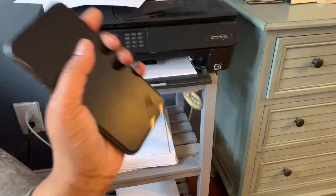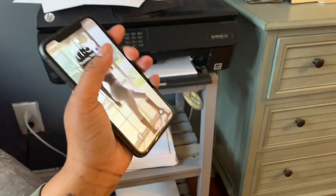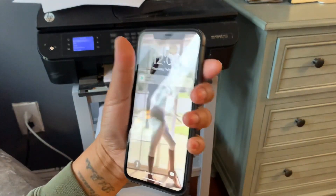We still have physical copies if you want your stuff shipped out to you. The physical copies are twenty-five dollars.